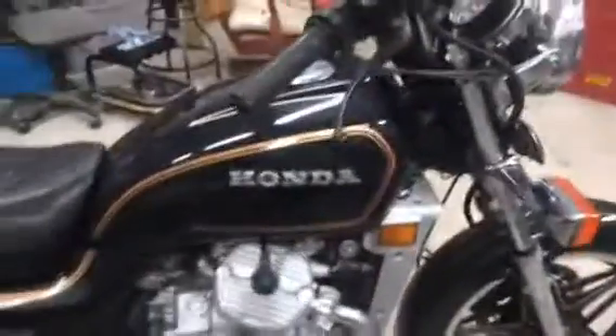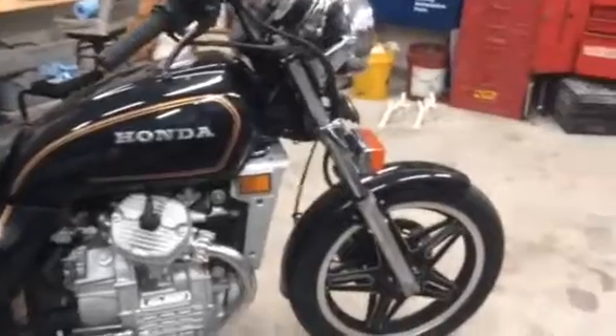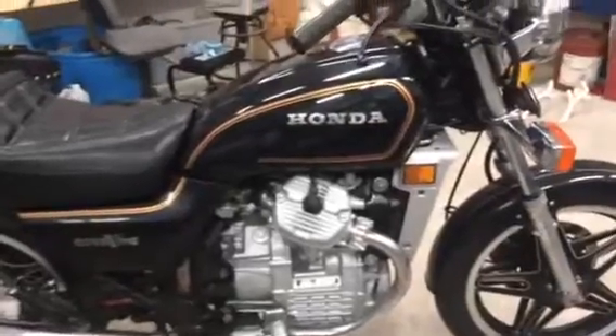It runs perfect. I've been riding it — it's a nice daily rider. Now it is a 1981 and it's the original paint job, so it has a few nicks and dings on it, but other than that I think it shows really nice. It's a good, rock solid motorcycle.